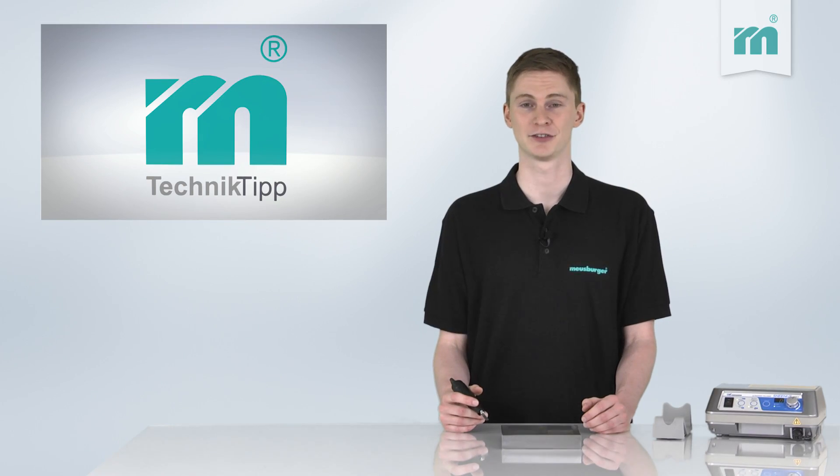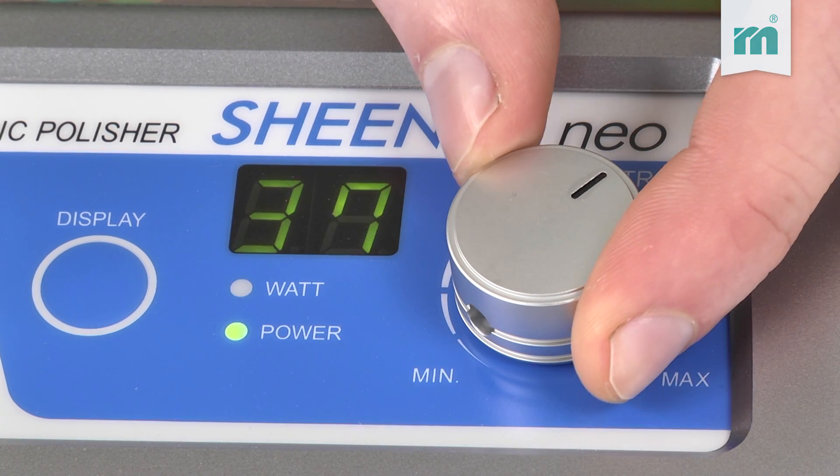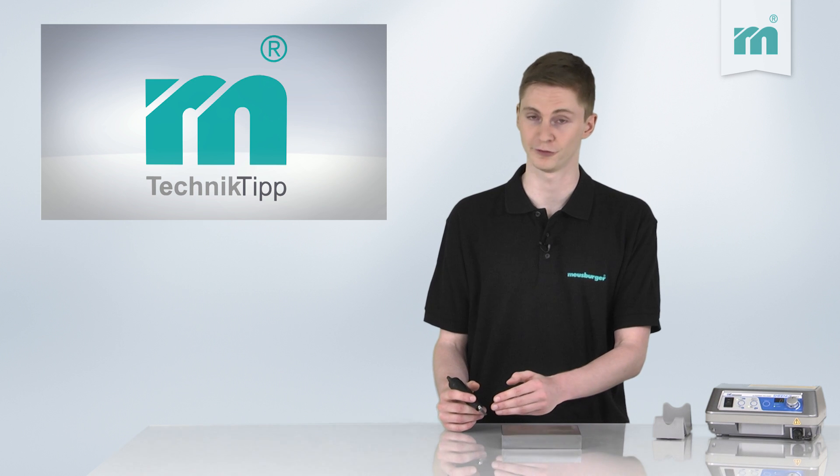The output of the device should be adjusted depending on the roughness of the EDM scale, to avoid rapid wear of the file.